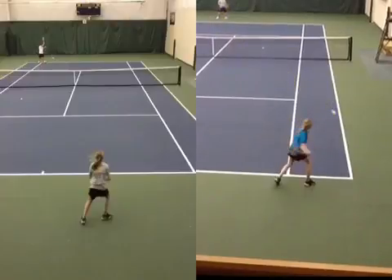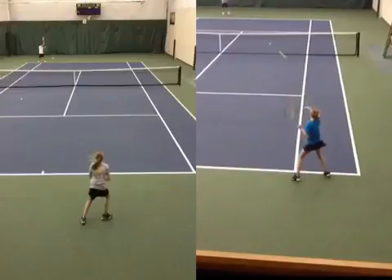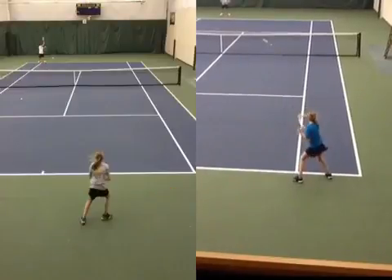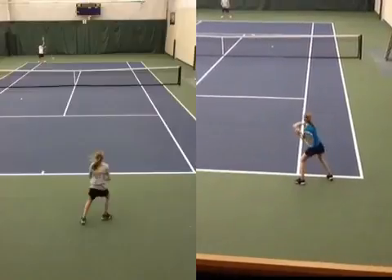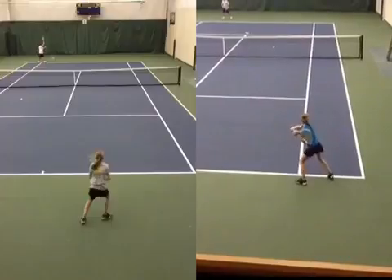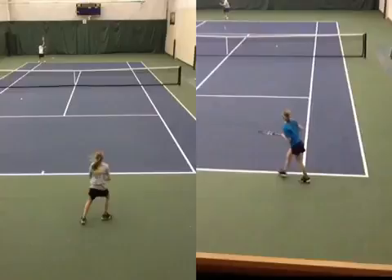Number two, as you can see, you're hitting here. The next benefit of this is look at your balance and look where your right foot is now. And your first step over — you're already recovered and the ball's not even over the net. You've literally covered five or six feet with your first step across.